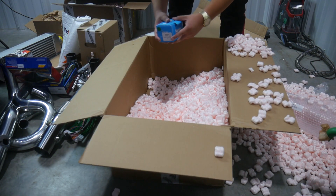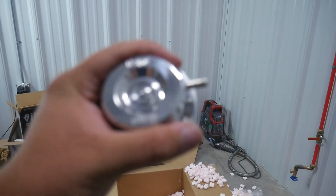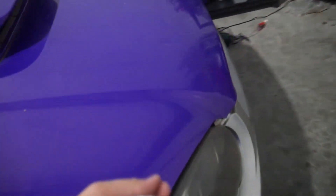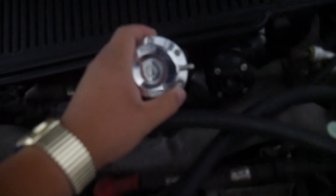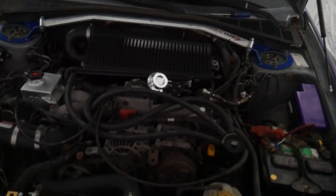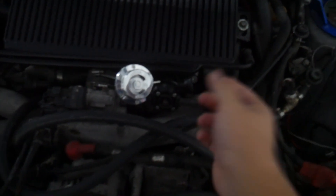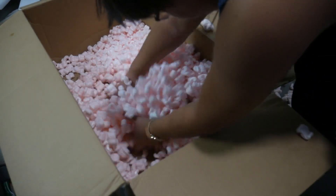Forge - this is the blow off valve. Here we go, the Forge blow off valve. Funny enough I have another car here that happens to have a blow off valve to compare it to - Forge versus Go Fast Bits. Obviously for two different cars, but the Forge one honestly looks pretty cool being chrome as opposed to black. This one blends into the engine bay and this one stands out. Back into the box you go so I don't lose it.